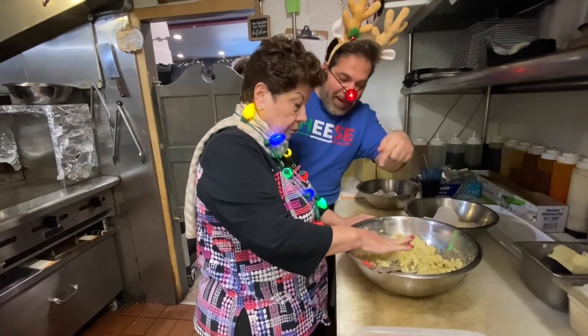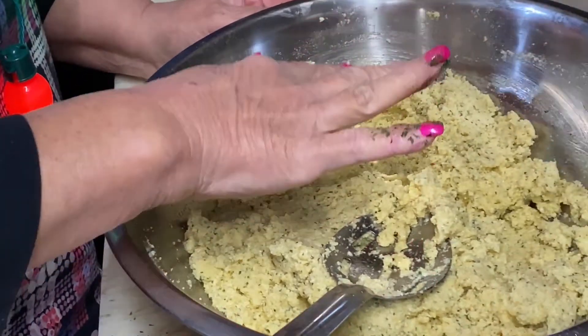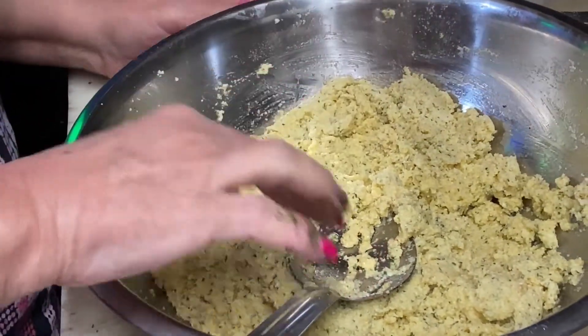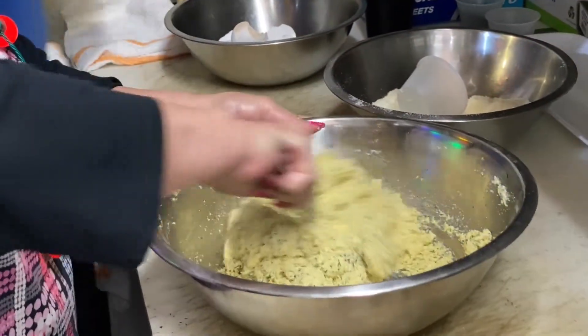Did you get a close up on that? Is it supposed to bounce back? What is supposed to happen there? You're supposed to see how it is. This is not your regular meatballs.